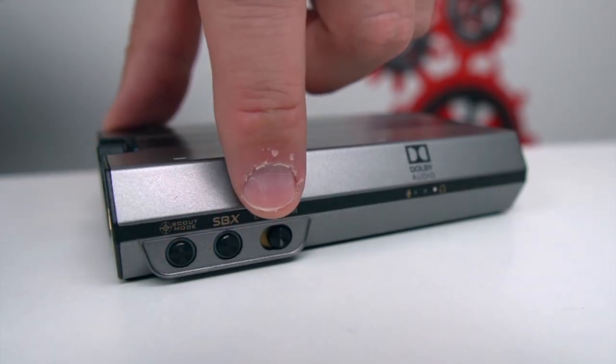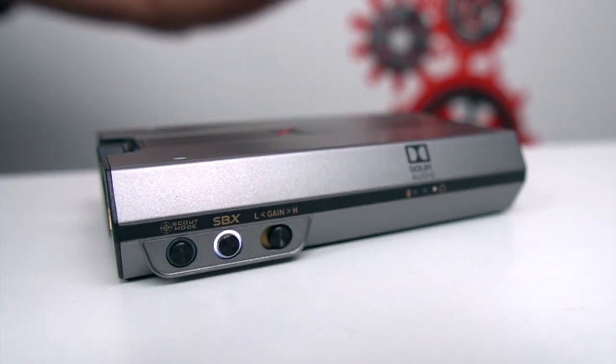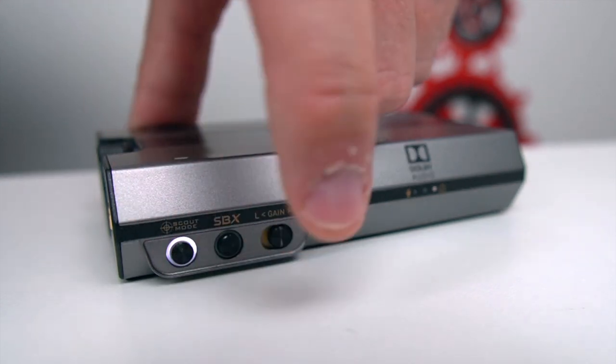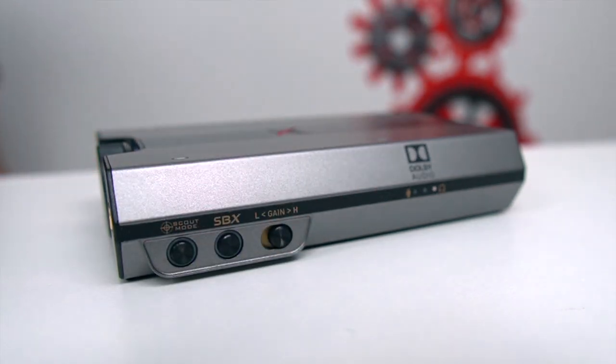As far as the controls on the side — Scout Mode and SBX — to activate them, just press them in and you'll see that one go active. You want to switch to the other one, just press it — that one's active there too. Turn it off by pressing the button again and it'll turn off, giving you your basic regular sound.